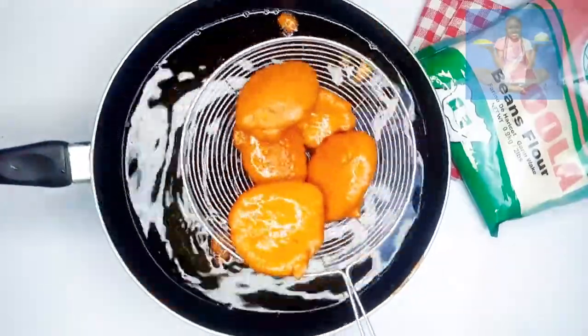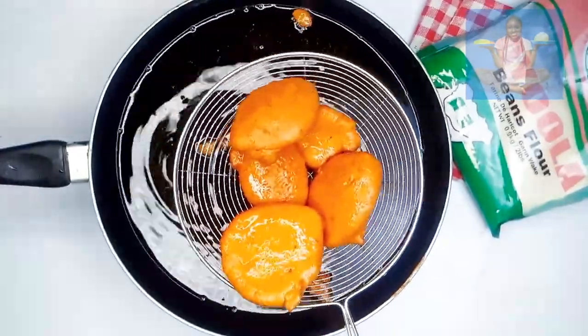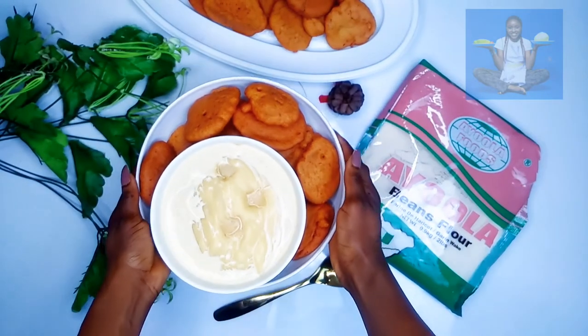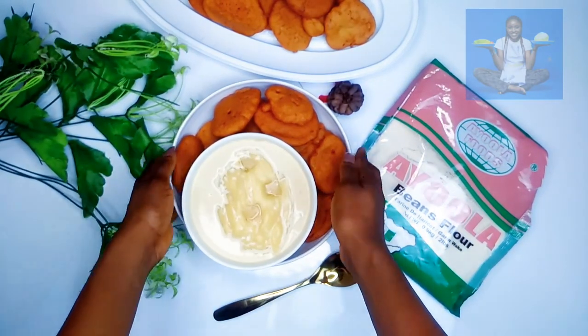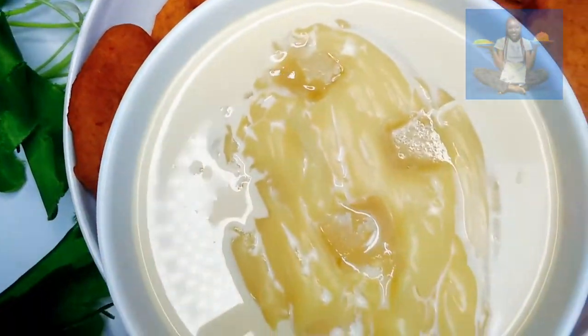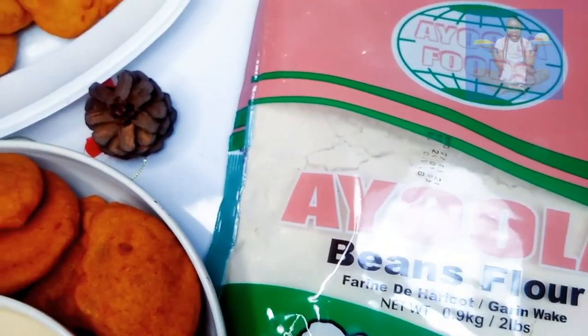And that's it guys — your akara is ready to be devoured! You can have this with pap, tea, or whatever you want. Thank you so much for watching. I know you've learned something from this. Don't forget to subscribe to my YouTube channel. See you all next time — I love you, bye bye!